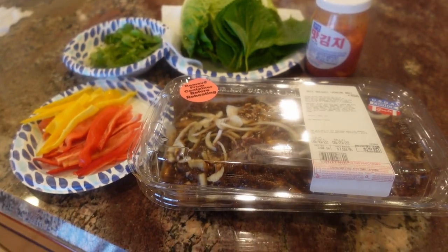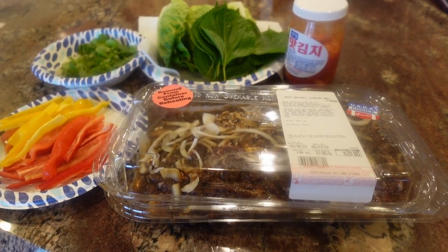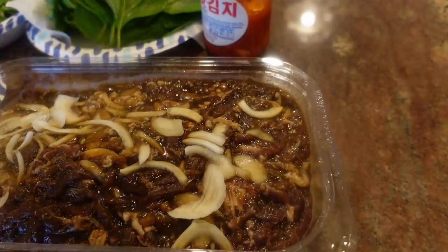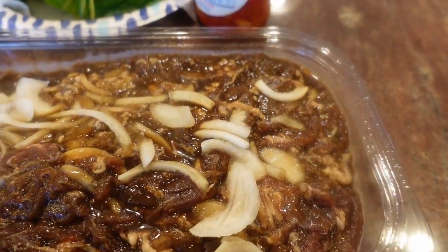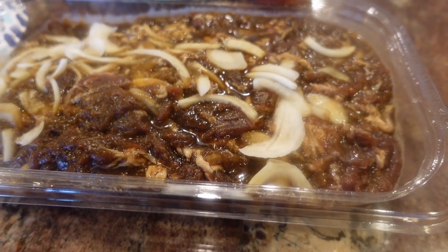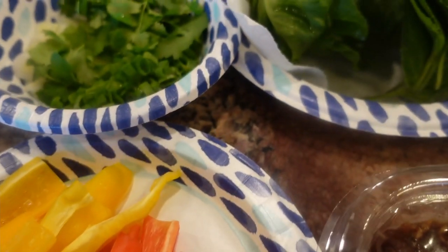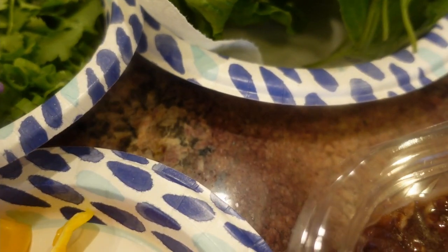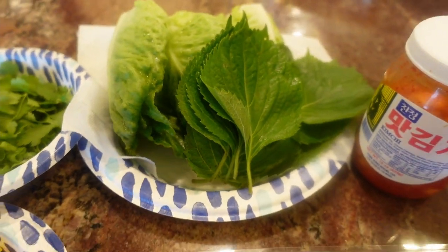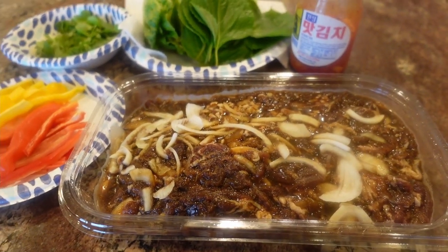Tonight I'm going to be cooking a simple meal — beef bulgogi, which is a Korean barbecue type dinner. I've got the beef bulgogi from Costco, already marinated with onions and sauce. I bought it a couple of days ago so it's got two days of marinating on it. I've got some sweet bell peppers, cilantro, green onion (both the green and white ends), lettuce, and perilla leaves — we're going to use those for wraps — and also some kimchi as an additional flavoring item.